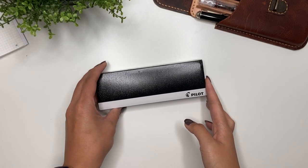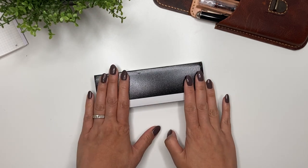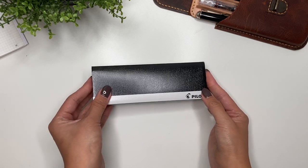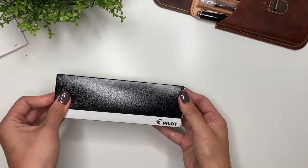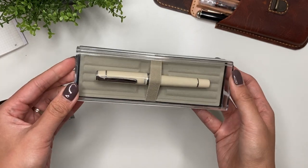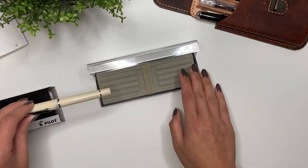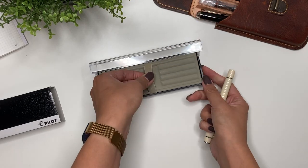The next pen is from Amazon US — I ordered it from the US particularly because I haven't found this color on any other retailer. So yes, it is a Pilot. Let's open it up — it's got a cardboard sleeve. Do you guys recognize this model pen?